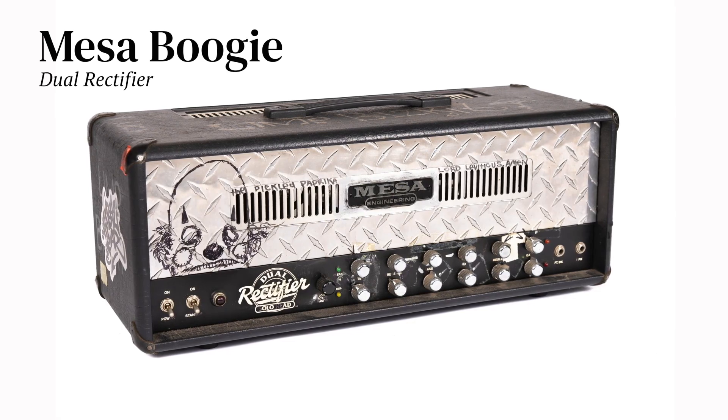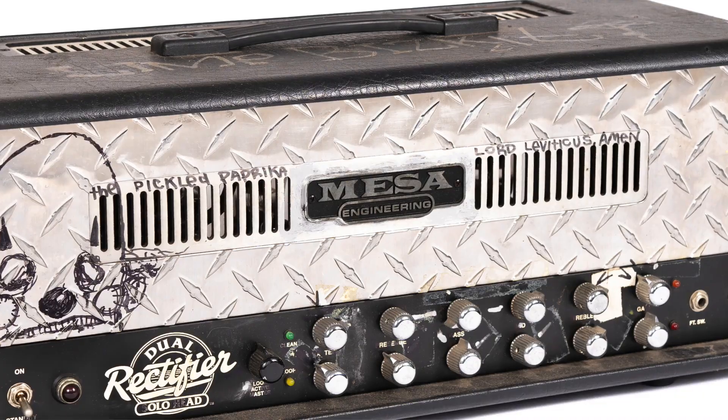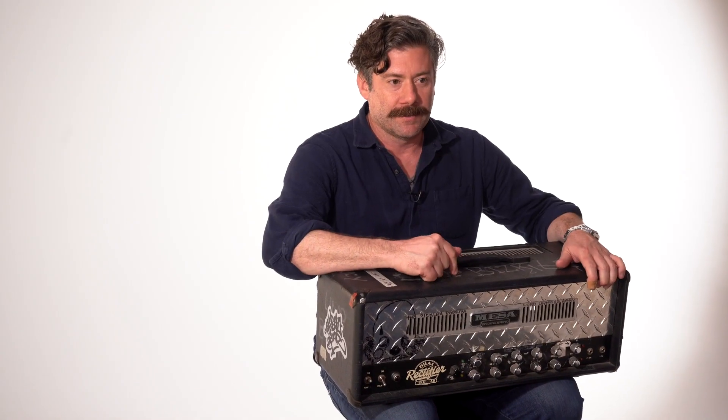This was my first touring head. There's a clown, there's all kinds of stuff — it says 'Lord Leviticus, amen,' 'the pickled paprika,' 'Lord Leviticus, amen.' At some point it had a number four put on it because I was up to that many heads. It says Limp Bizkit all over it — stupid stickers. Three Dollar Bill was recorded on this.